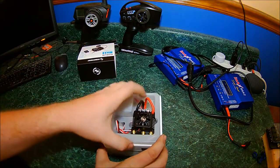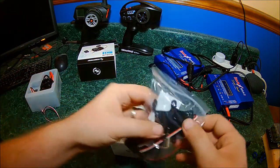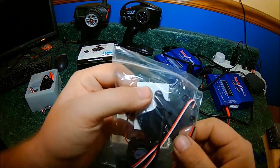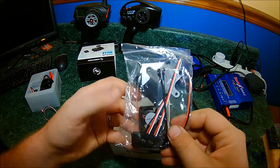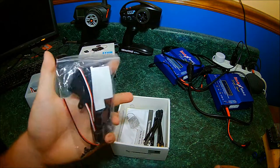Of course you get the ESC — we'll look at that last. Got a bag of goodies here. There's a nice little mount that looks like it is designed for the eRevo, some two-way tape, an extension cord, an extra fan, a cap pack, and some hardware. That's pretty nice — I'm glad they included all this stuff.